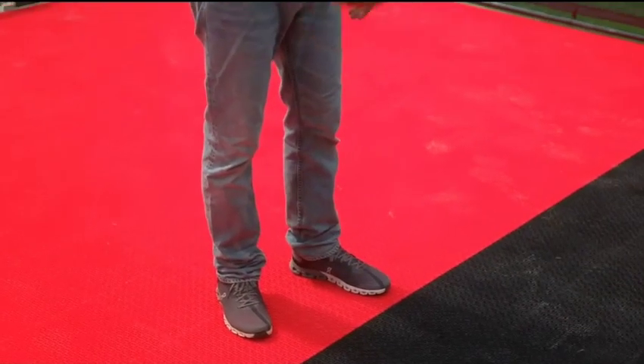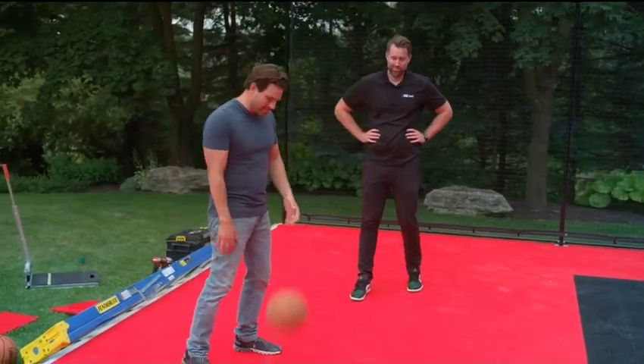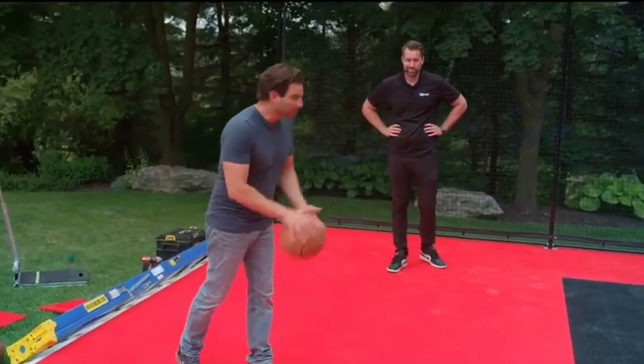The installation was a team effort. It goes faster, it's more fun, and we get to playing sooner.